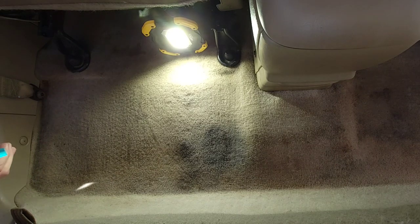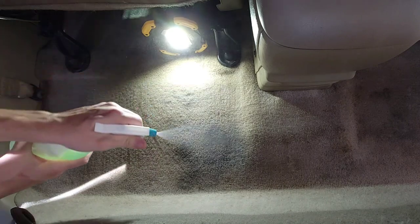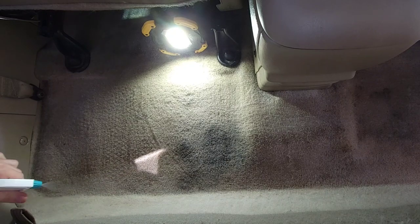So moving on to the extracting process, the first thing you want to do is to apply your cleaner or solution. And don't be afraid to saturate the carpet pretty well — we'll make sure to get all the water out when we extract later.